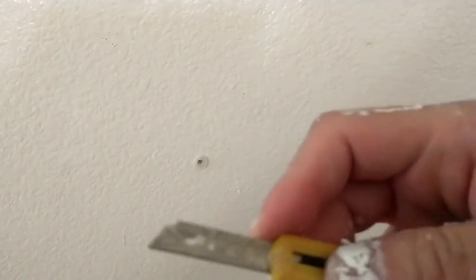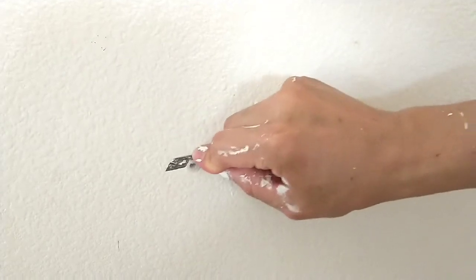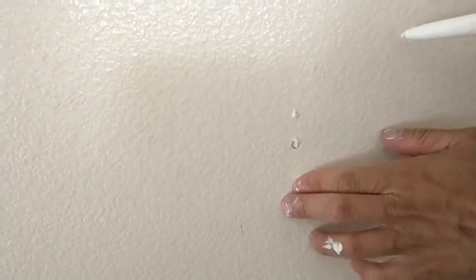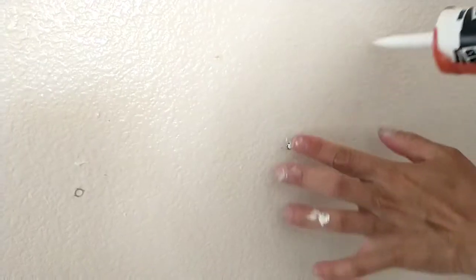I get a plate, cut it. Now you can fill that with caulking — same like this one I did.